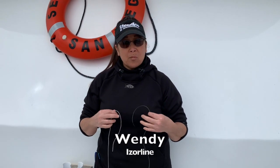Hi, it's Wendy from Izorline, and I want to show you the modified slim beauty knot. This is my spectra that goes to my reel, and this is my top shot.